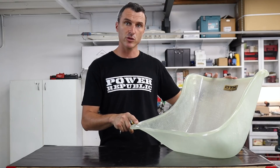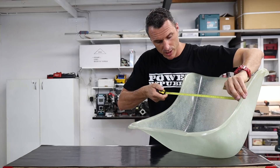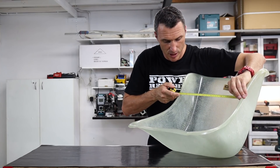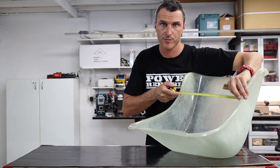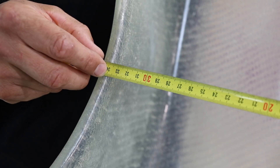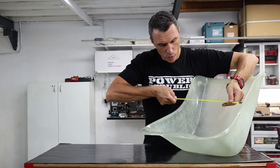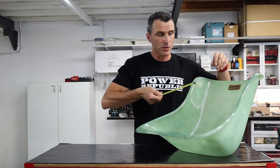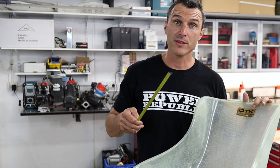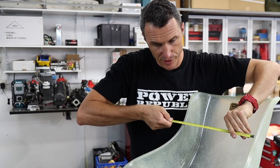This is a size four Tony Kart seat. Measure across the seat inside to inside. The size four is 34 centimeters or 340 millimeters. Size three is 325 millimeters, size two is 310 millimeters, and size one is 295 millimeters.